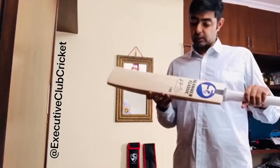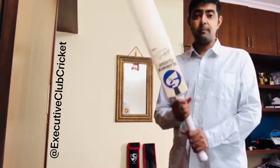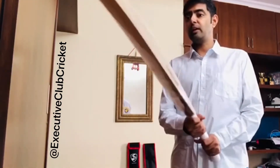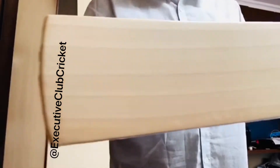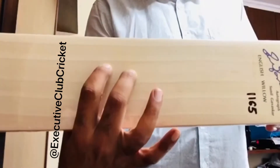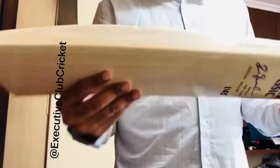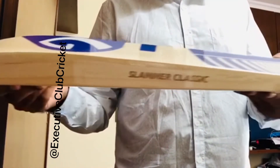This bat weighs 1165 grams - quite decent, and the balance is very nice. Looking at the grains, they are quite straight. I'm not a big fan of focusing on the number of grains in general, but this one has around six grains. The shape of the bat is quite nice as well.